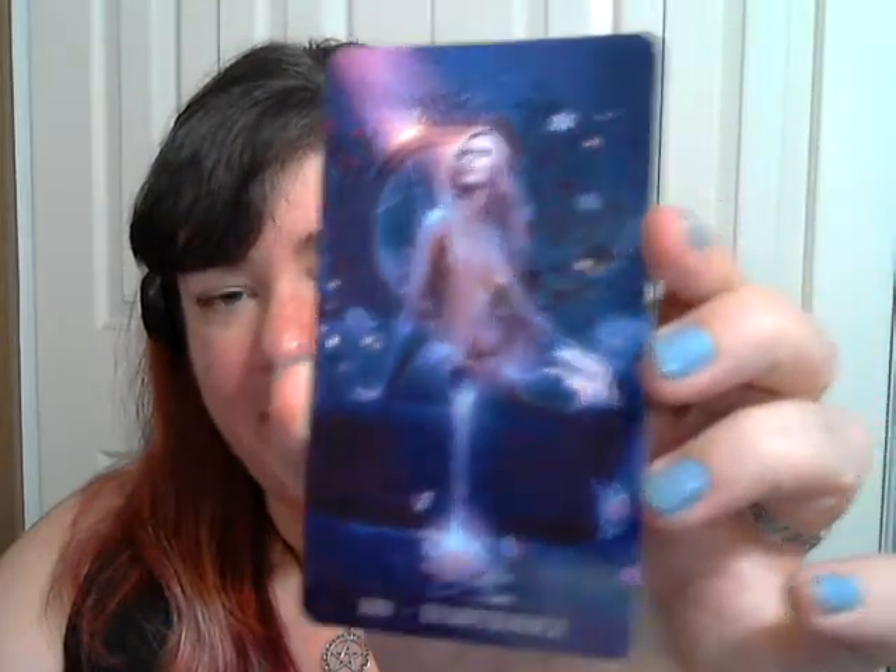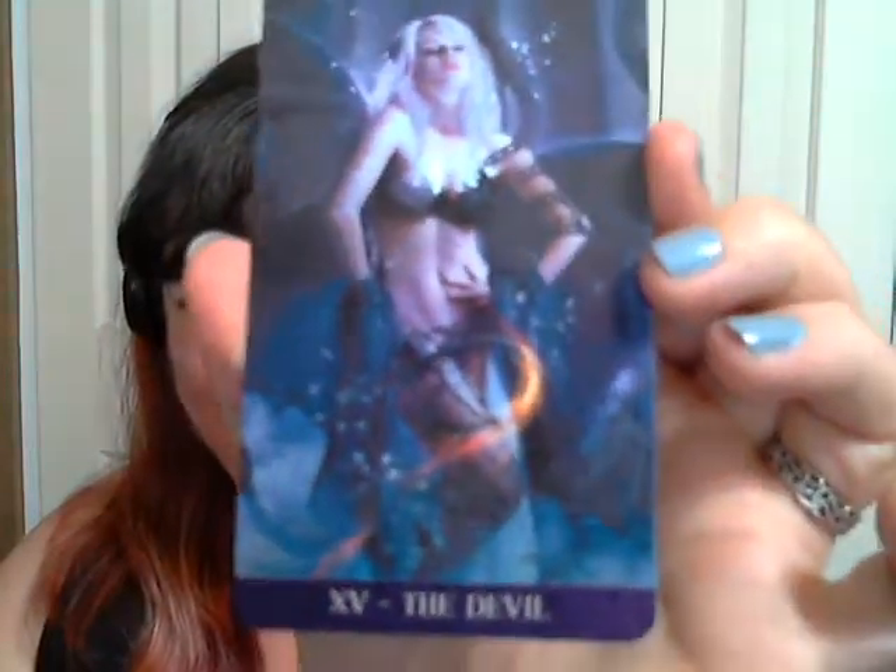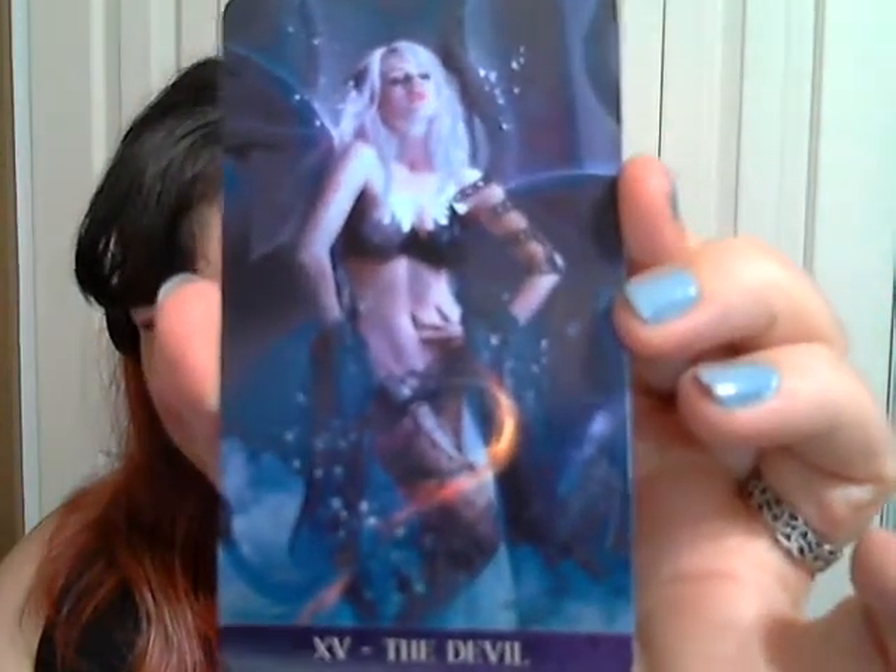Temperance — this is actually the card my company is named after. That's a pretty deck. This is — I think — the only deck I own that has a Devil card, and I like her. Check out that beauty. Total temptress.